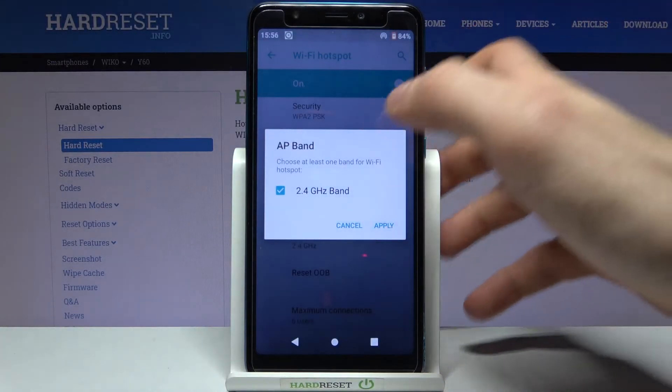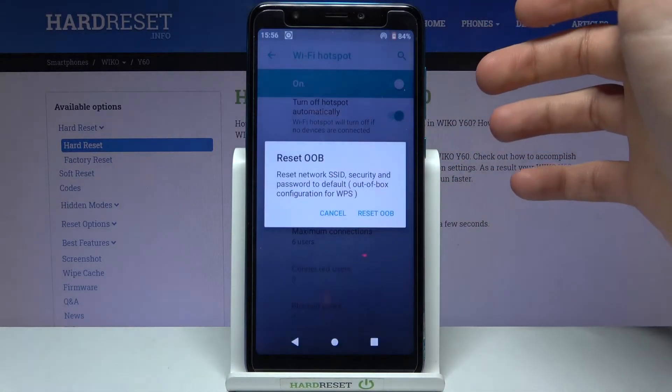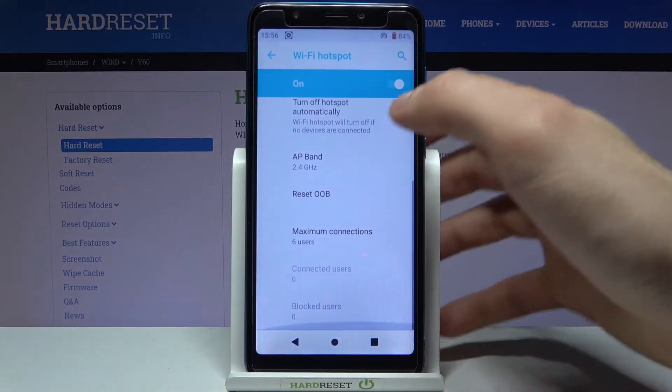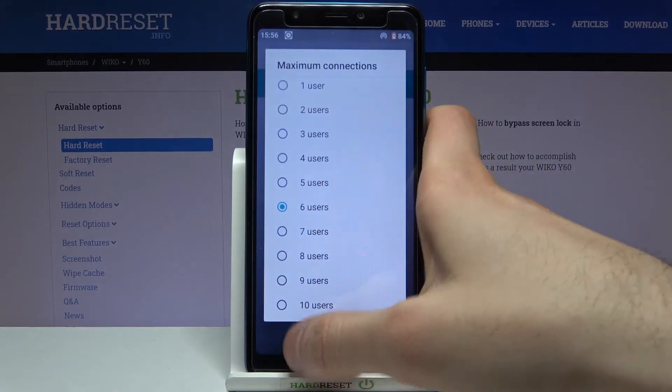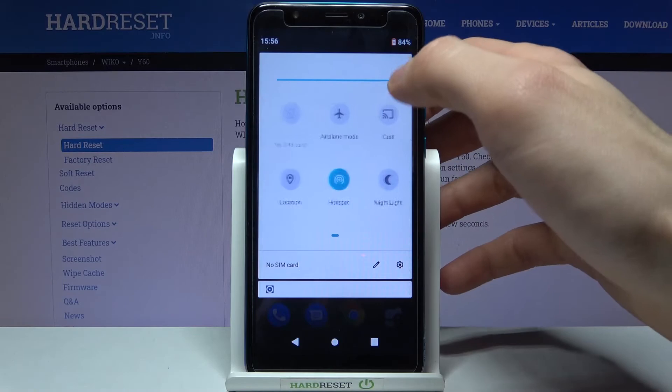In Advanced, you can also set it to turn off automatically if nobody is connected. You can change its AP band, you can reset its hotspot settings, and you can set the maximum amount of connections. You can also switch your hotspot from the upper bar.